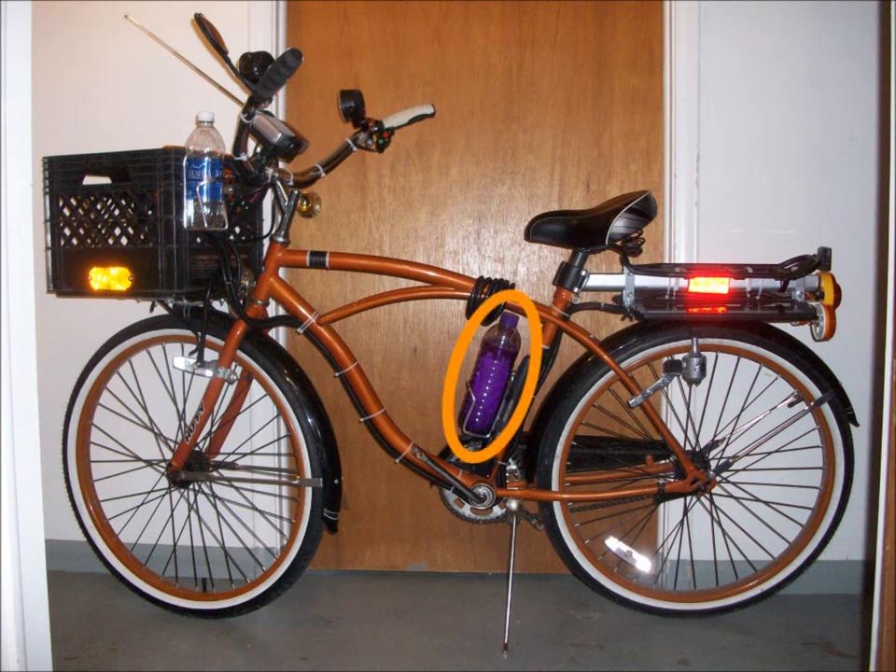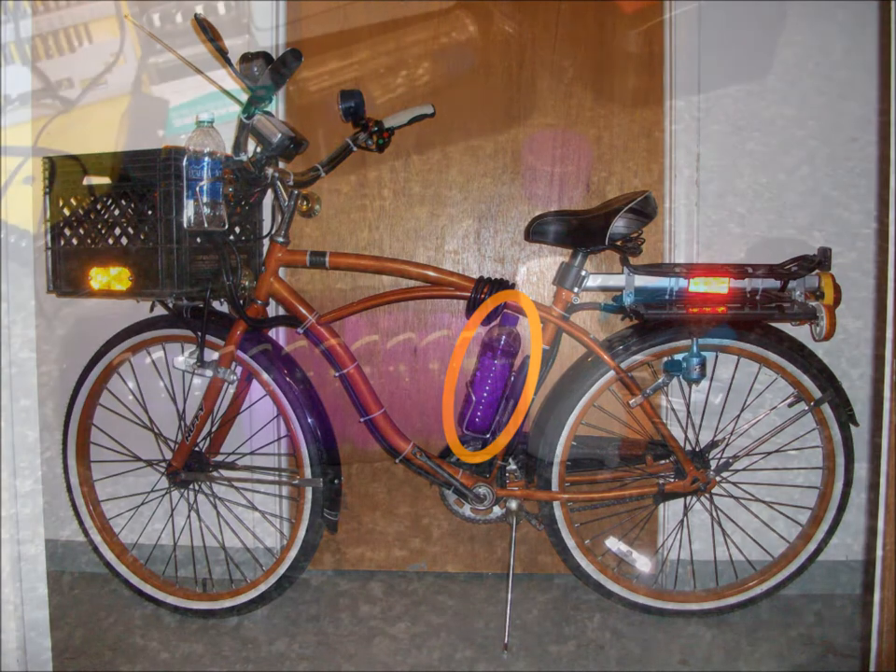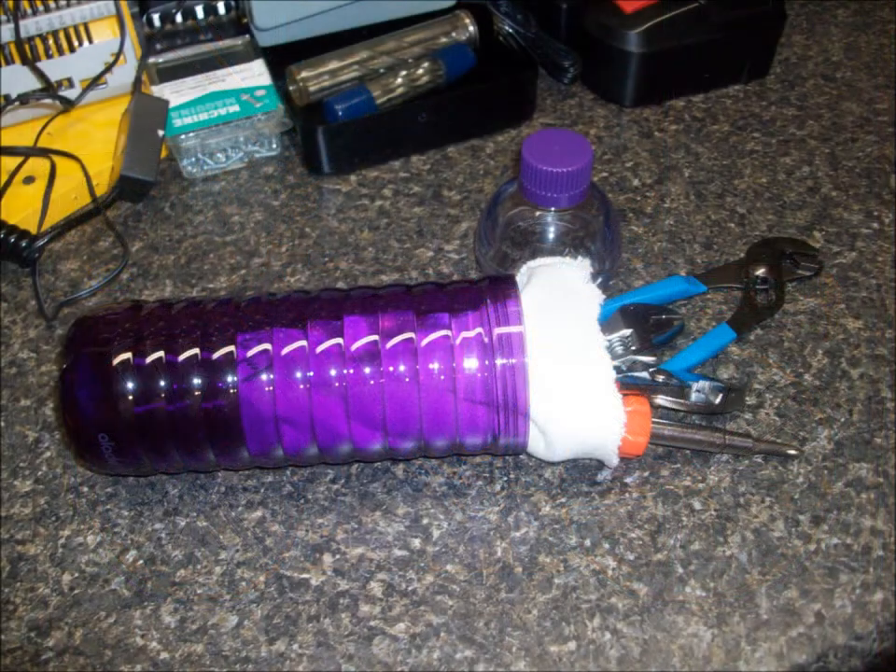I put the tool kit there for a reason. This bicycle came from the factory with pre-drilled and tapped screw holes on the center post for a water bottle holder. I wanted a mounting that would not slide out of location under the weight of tools. Aftermarket bottle holders, on the other hand, usually clamp to the frame and are not nearly so secure.